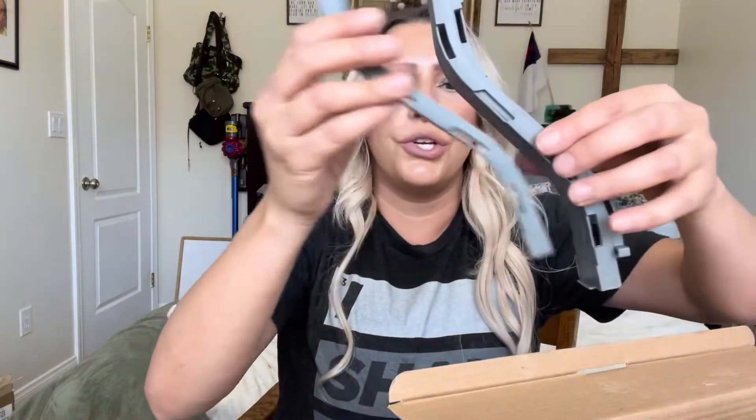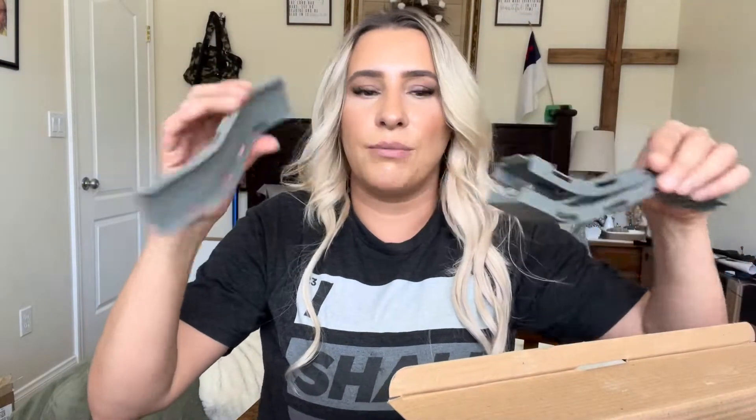It comes with a whole bunch of pieces, and it looks like it may actually shoot. This is actually pretty cool. It also comes with these little tiny cars as well. There are so many small pieces — I don't want to lose anything.